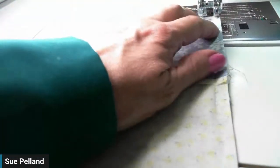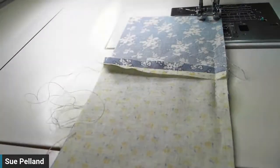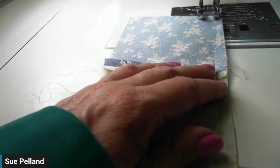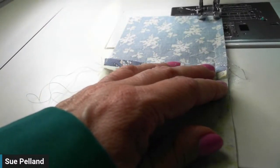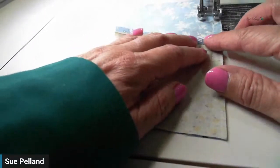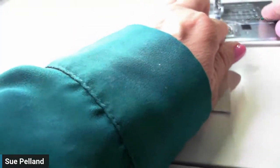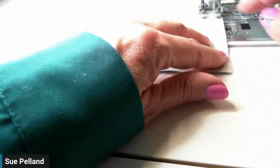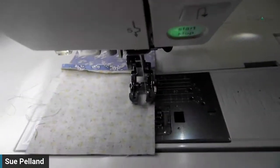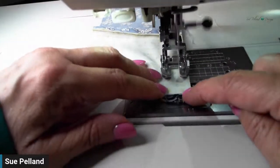Once you see that it is perfect, you're going to bring your stitch length back down again — back down to two, two and a half — and then sew that seam for real this time. When I only sew that little basting stitch with just four, five, six stitches, if it's not correct it's so much easier to pull out if you only have a basting stitch for those few stitches.